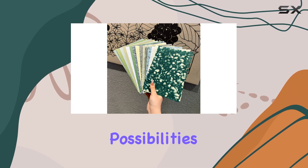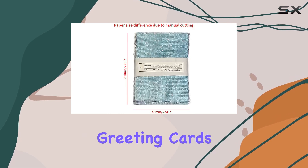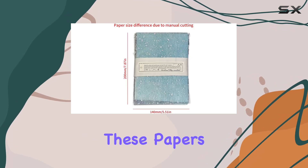The possibilities are endless with these papers. They're suitable for any season or occasion, whether it's a birthday, wedding, or other special event. From making greeting cards to origami and gift decorations, these papers can do it all.